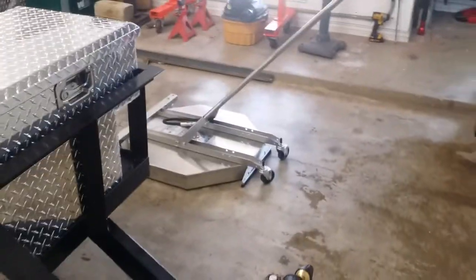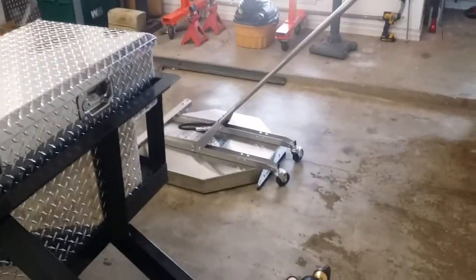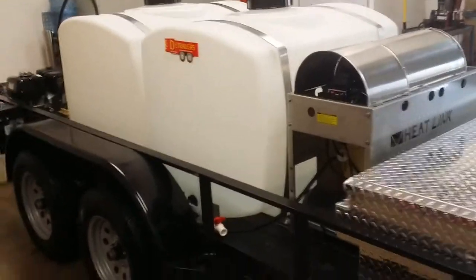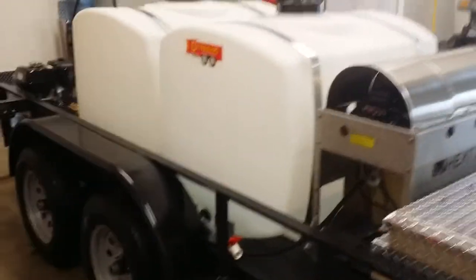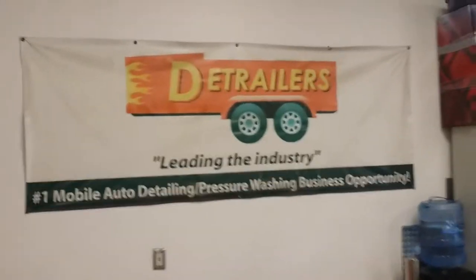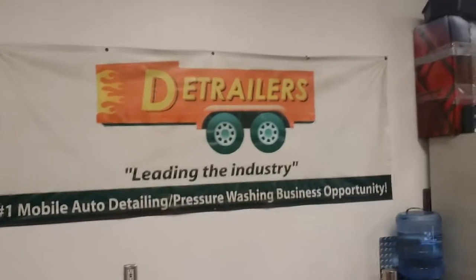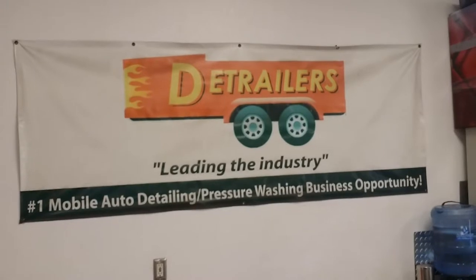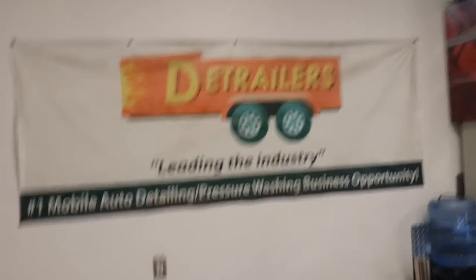We're also setting this one up with a 28 inch flat surface cleaner. There are some videos on our YouTube channel of the flat surface cleaner and the turbo nozzle in action so you can see what a great job they do. A real basic trailer, not a lot of bling. If you have any questions give us a call anytime. Check out our website — there are a lot of other trailers on there and everything's custom built, so if you don't see anything you really like, let us know and we can build it for you. We lead the industry in that kind of stuff. Alright, take care.